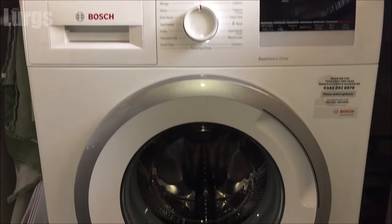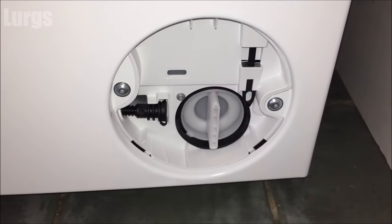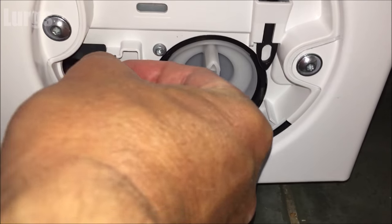Now, right down here on the right-hand side at the front, you've got this small plastic panel. Just push that clip down at the top and then remove it. The first thing to do is remove this hose here.